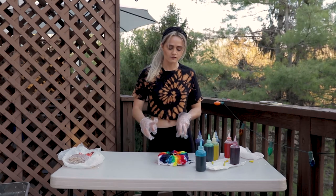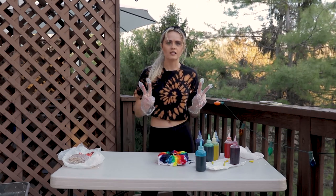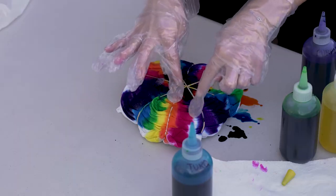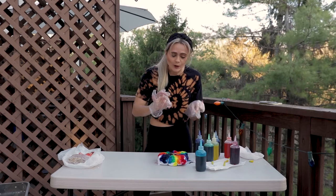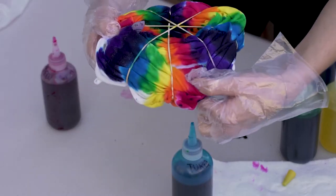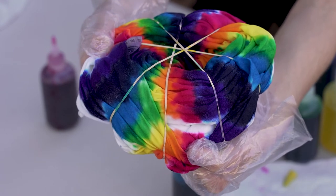Now that I have a kind of map of where the colors are going to go, I'm going to go back and add a little more — inject the shirt. In these little folds, I'm going to get the tip in there and glaze it out. If you open it, you'll see there's still some white in there.